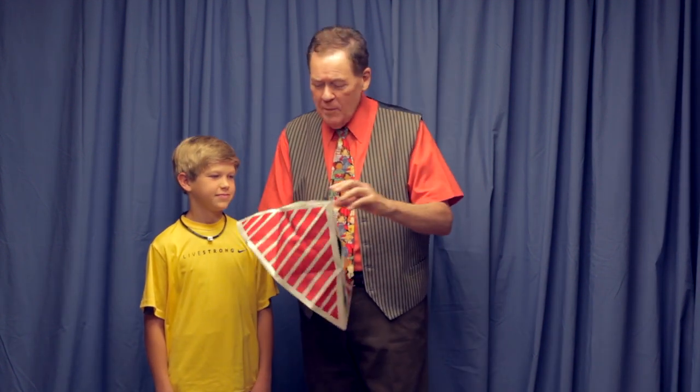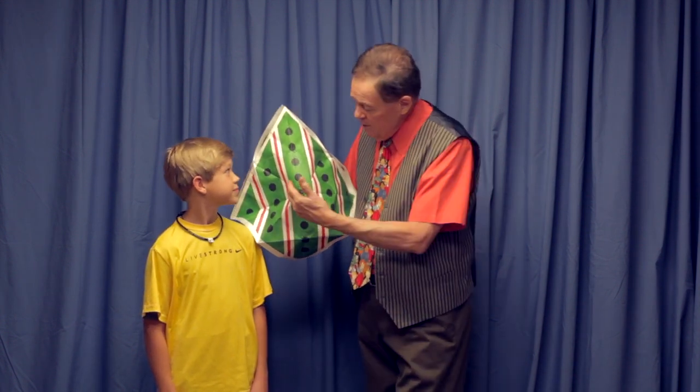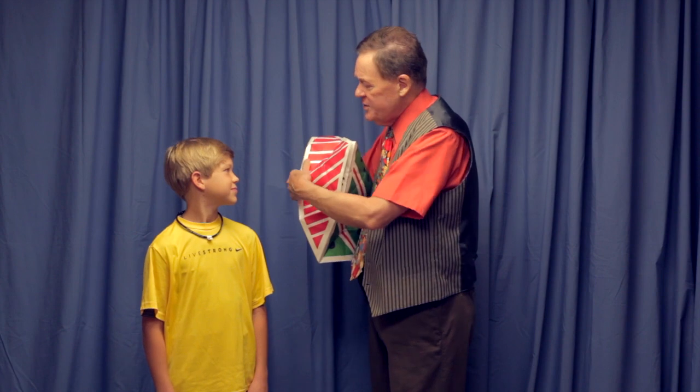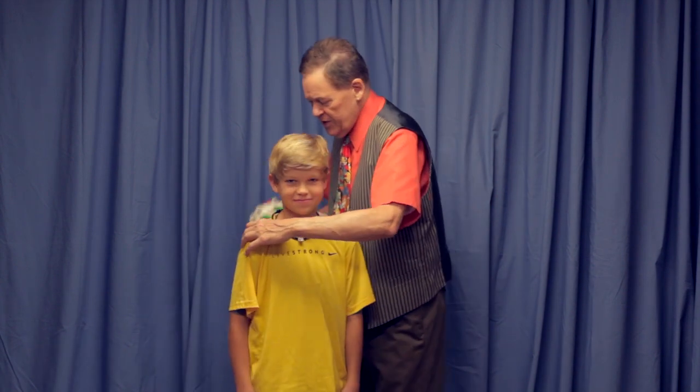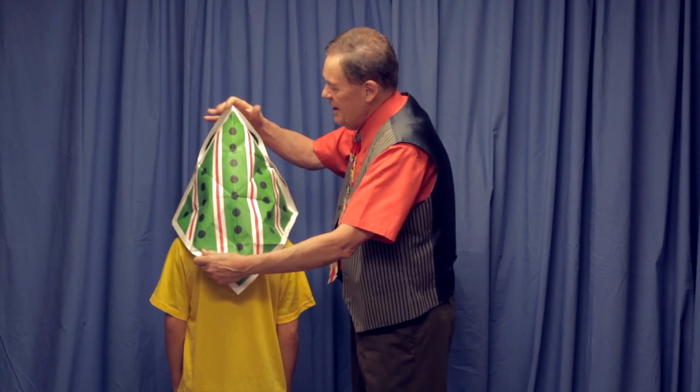We've got one more chance to get this hat right. How about a striped hat? Green hat, black polka dots, red and white striped. Tell you what, Kate — turn your back on the audience, turn your back so they can't see you. I'm going to put the hat on your head, adjust it and get it just right. And then I'll turn him around because this hat will make Cade look like a movie star.